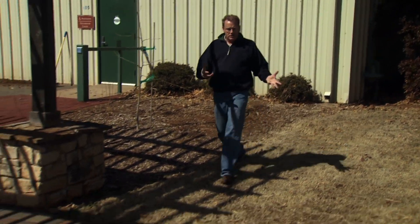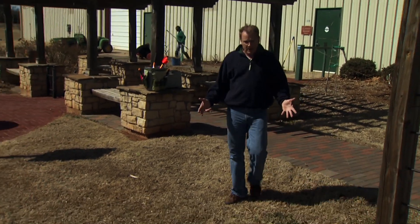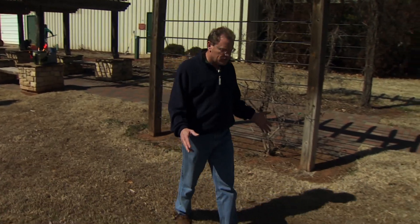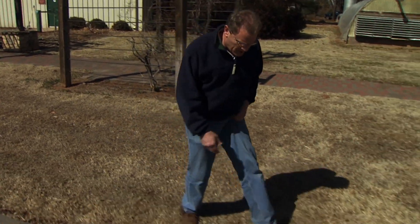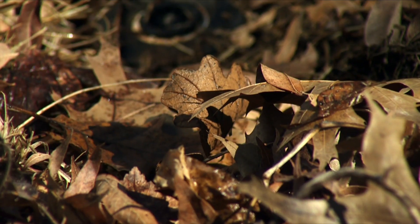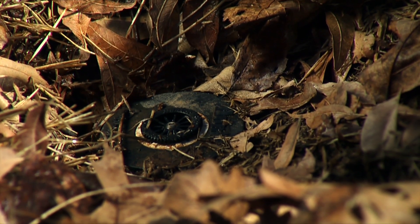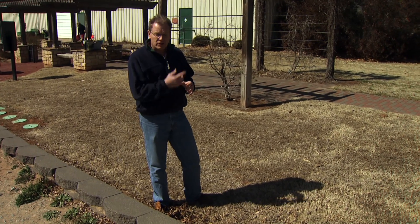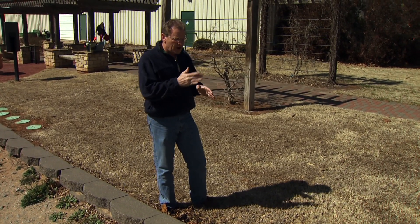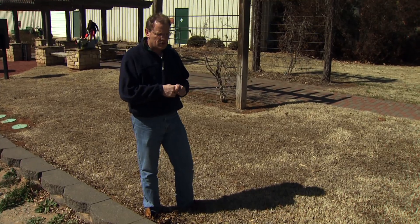We'll walk through and continue to look for heads. We know there are lots of heads in this area, but they're kind of hidden by the turf. I know there's one right here covered up by leaves. One of the things you'll want to inspect is to make sure the heads aren't broken, that they are popping up properly and still straight up and down vertical. And then as we turn it on, we're going to check to make sure the pattern of the spray is working properly too, so you're getting all the coverage that you need.